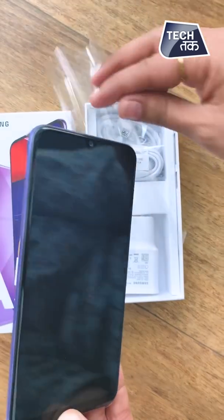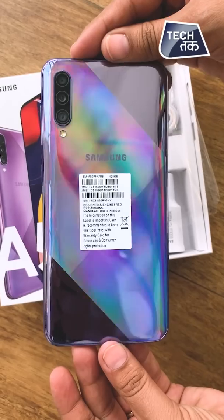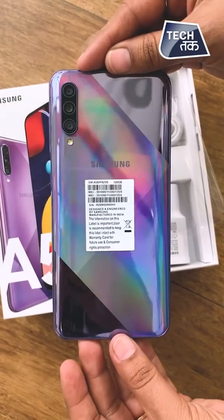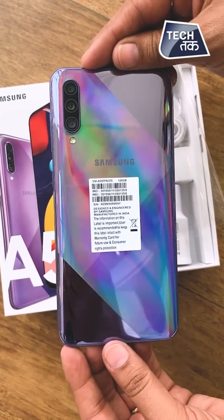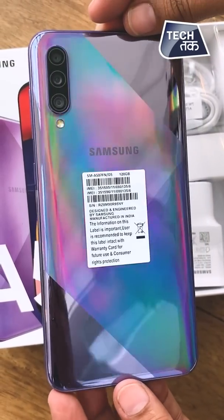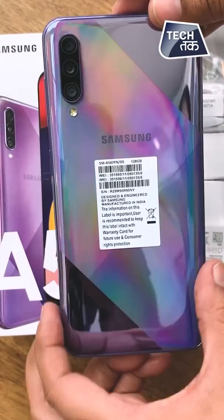It's quite a sleek phone, and wow, look at the design! I love the design. The first impression of the design is actually very, very smart. This prism design is something we have seen before in other brands as well, but Samsung has introduced this prism design for the first time in their lineup, and it looks quite chic.